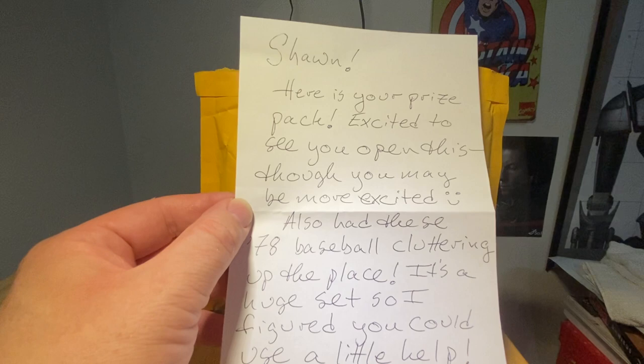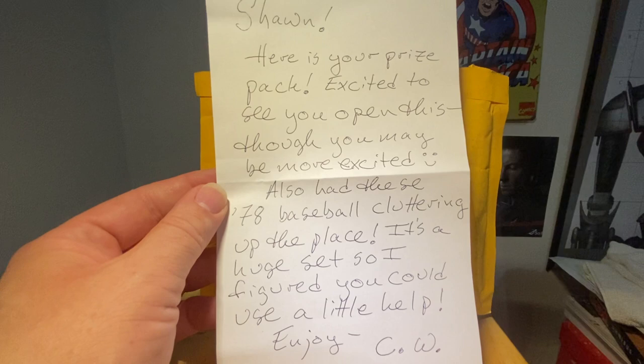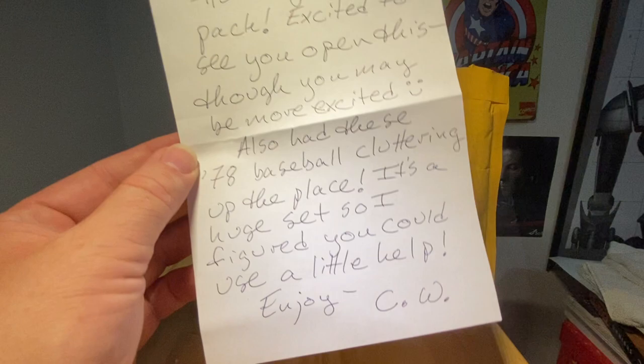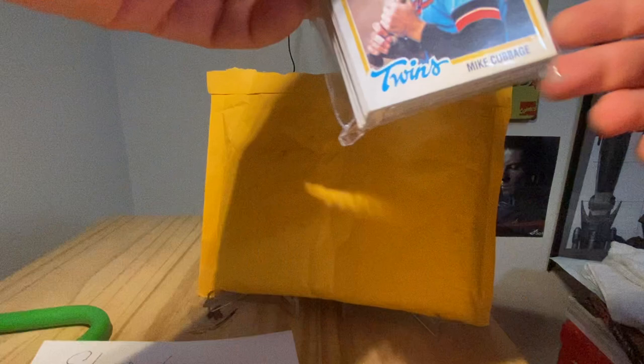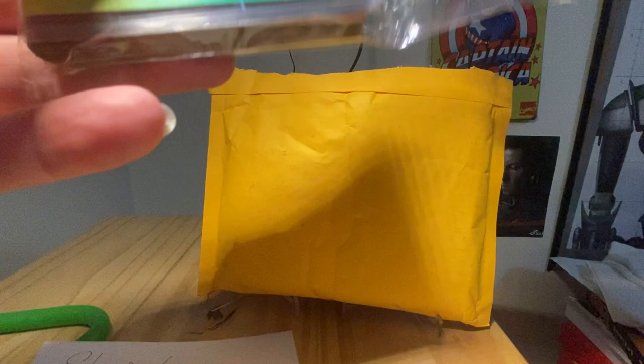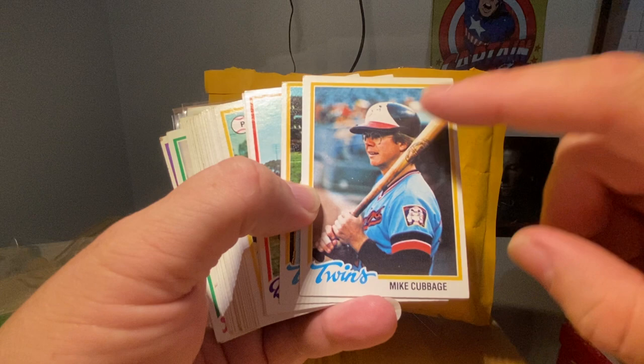Sean, here is your prize pack. Excited to see you open this, though you may be more excited. Also had some 1978 baseball cards cluttering up the plate — it's a huge set, so I figured you could use a little help. Enjoy, CW. Card Wolf, thank you so much. That just goes to show you what a guy Card Wolf is — not content with giving me the prize, he also sends me some 1978 cards to add to my set build. Very, very cool.